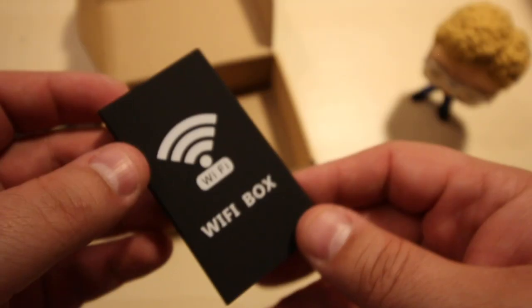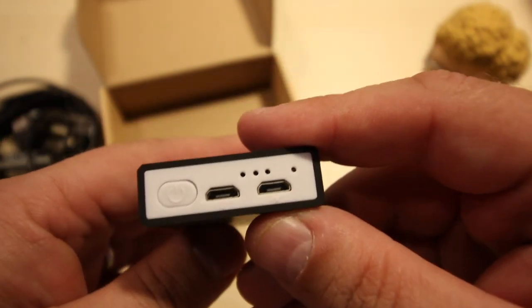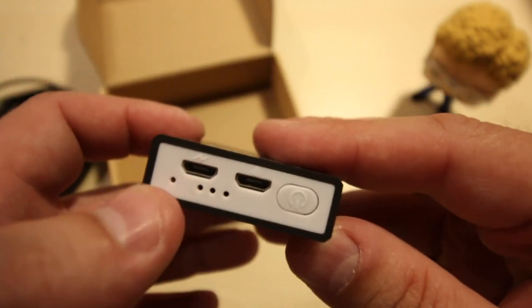There is something in here — this is the Wi-Fi box. I guess this is what sends it to your phone via Wi-Fi. Two micro USB ports down there, a power button, and I guess these would be indicator lights. And what would this be? Speakers.